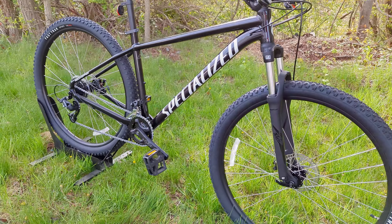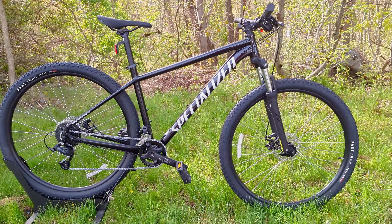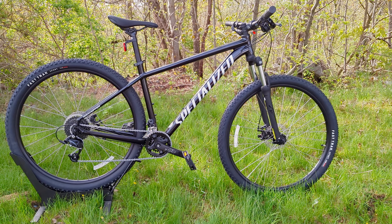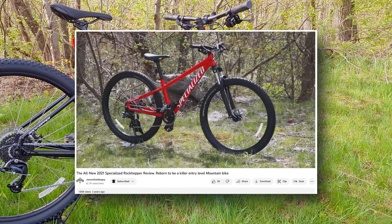The Specialized Rockhopper comes in two flavors — the base model comes in a 27.5 and a 29er. The version we have here is the 29er, and I do have a video linked in the description below to the 27.5 that I did about a year or so ago.